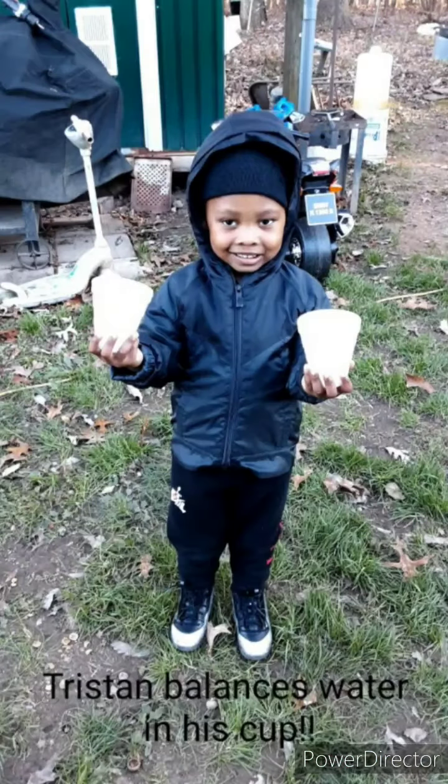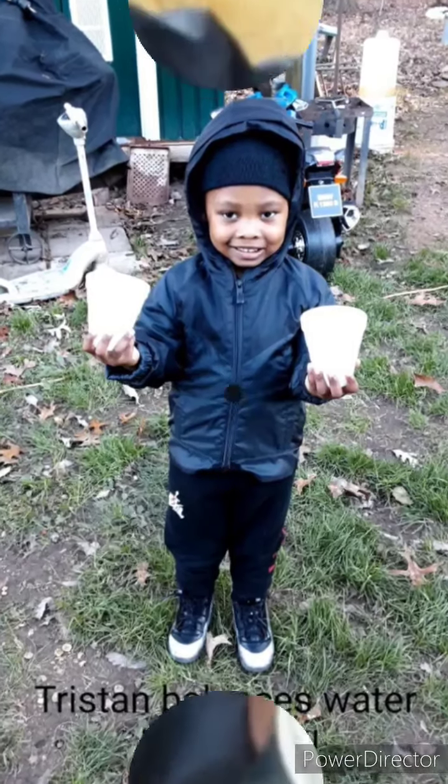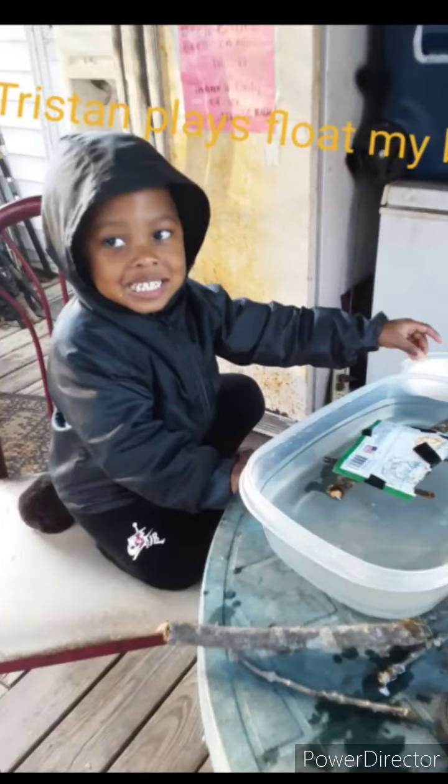Tristan balancing water in the cups. Go faster Tristan! Tristan made a boat. It's floating! Way to go!